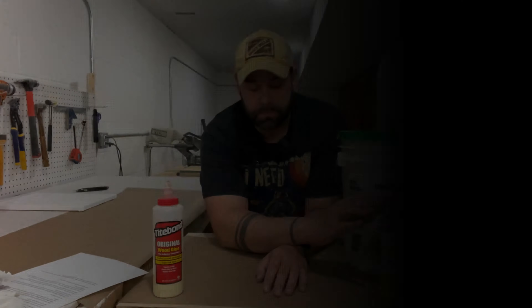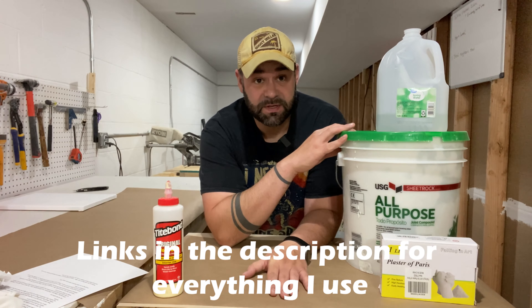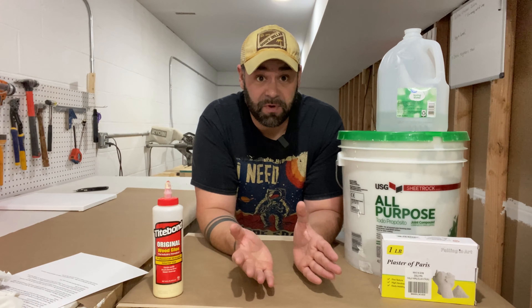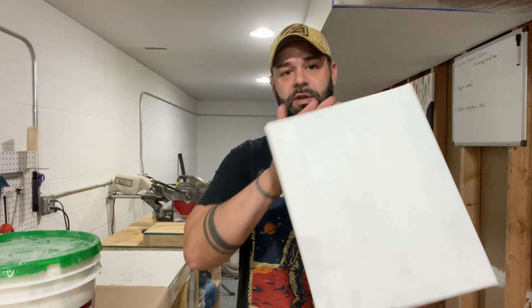These are the ingredients she had listed: 55% spackle, 20% water, 15% plaster, and 10% wood glue. I don't know if these are right but these are what I have, so we're just going to give it a shot.